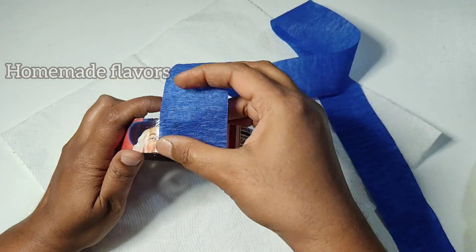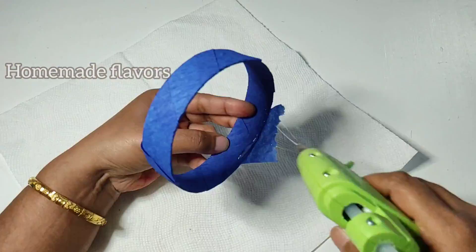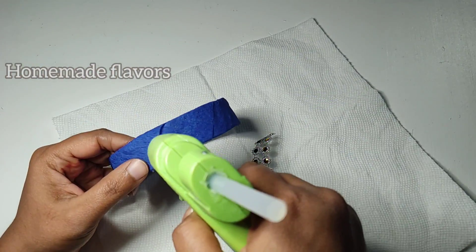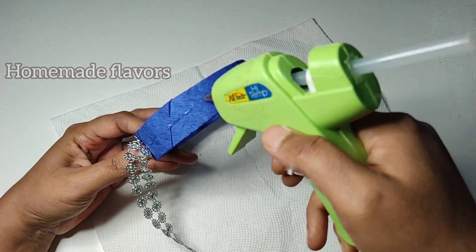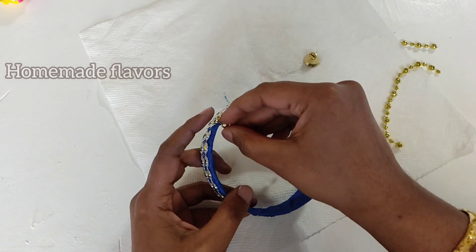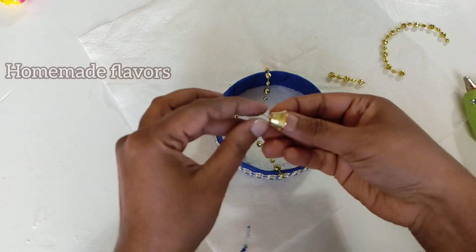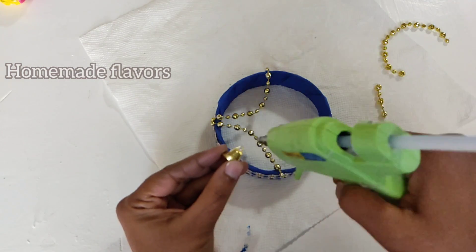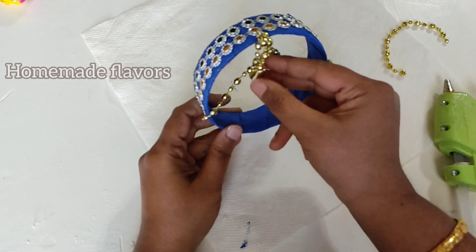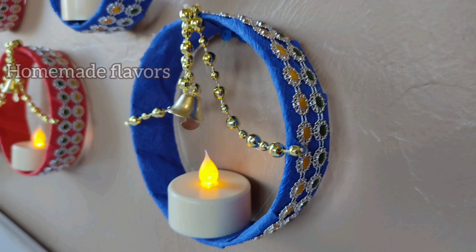Once the rings are ready, I'm using crepe paper — leftover from a Ganesha project — and wrapping the entire ring, securing it with hot glue. Then I'm decorating with lace from the dollar store; you can also use diamond wrap, bead chains, or kundans — whatever is available. I'm using bead chains in an arch shape on top of the ring. I'm also sticking small cute bells; if you don't have bells, you can stick flowers instead. This wall-hanging candle holder is ready! I used a battery-operated candle since normal candles are not safe.